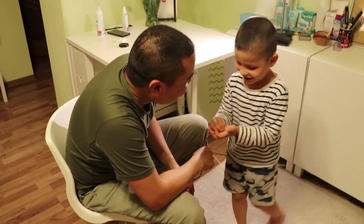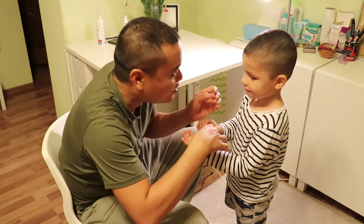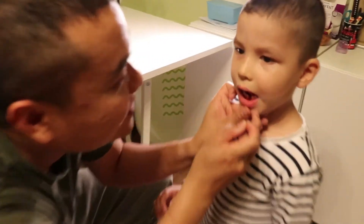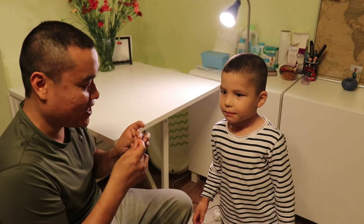How do you feel? Good. Do you have blood? Show me. Oh, you have no blood at all. Come on, take a look closer. Little bit blood, but it's fine.